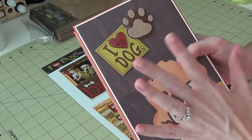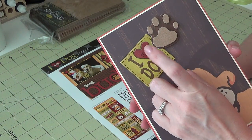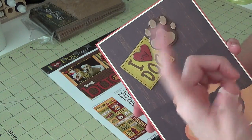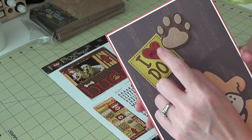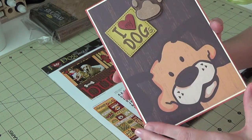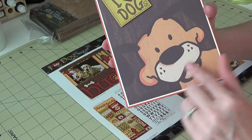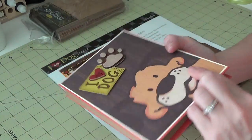This is one of the cardstock stickers. I added an 'S' because I made this for my sister, who has three dogs. I took a little red heart off of one of the other stickers and placed it on here, and wrote 'my,' so it says 'I heart my dogs.' This image is from the paper, and I put some crystal effects on his eyes to give it a little glossy look.